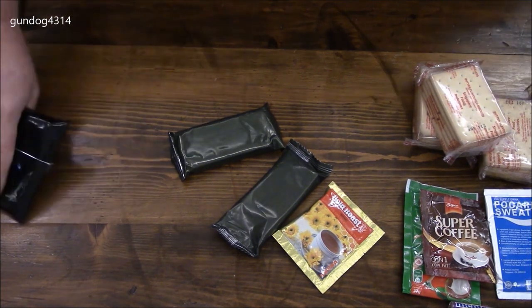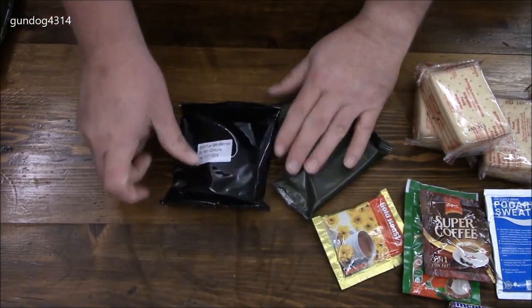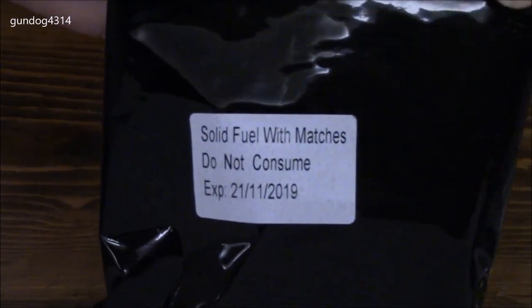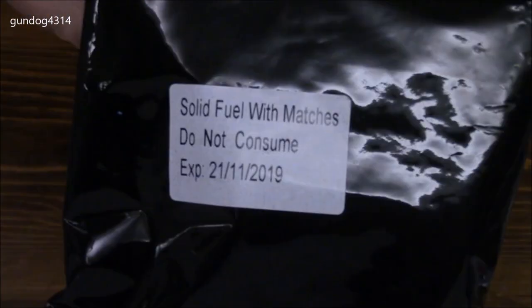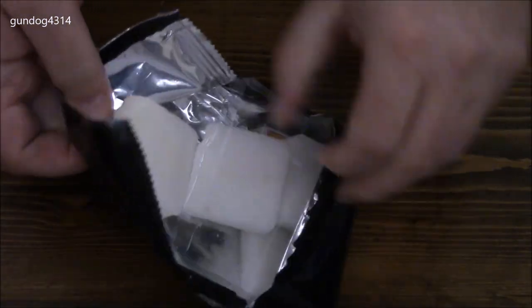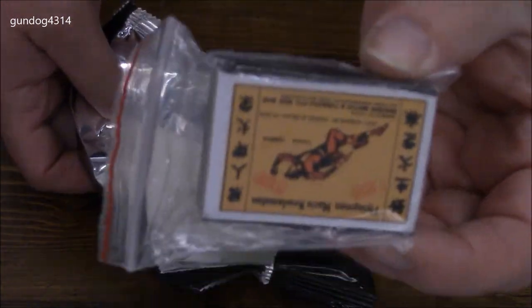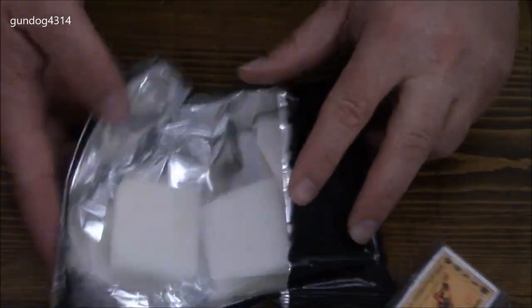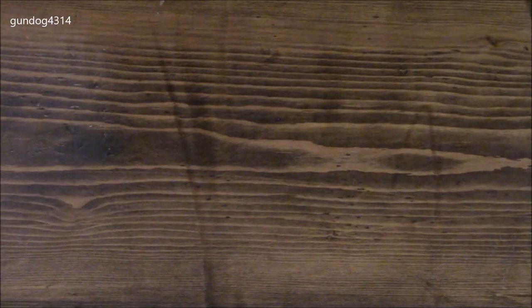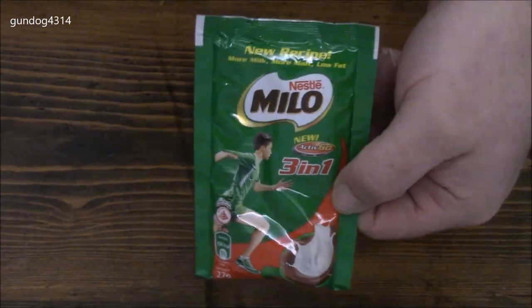And then the heating kit. It says solid fuel with matches, expiration date 2019. There's a lovely smell from the hexamine tablets, and the matches are in a little stick. Just a correction — this drink is kind of like an Ovaltine, or a chocolate milk type drink.